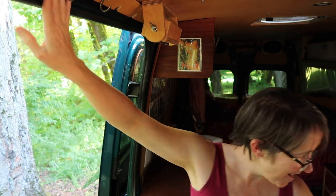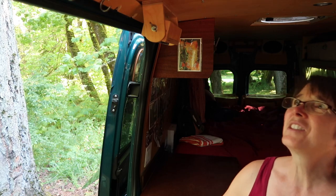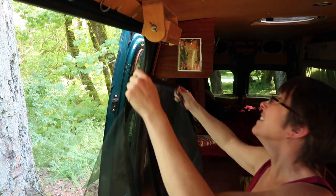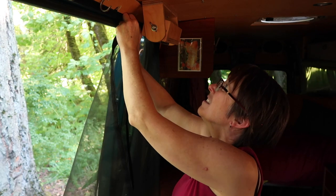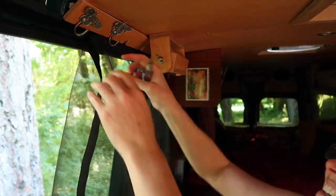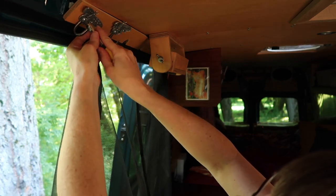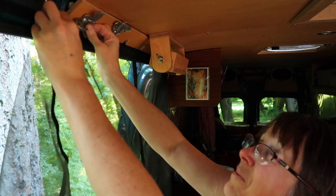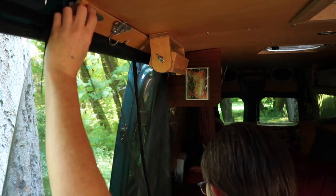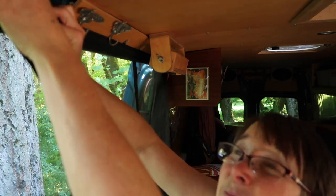I've got the velcro on, so now I'm going to try and put up the screen — it should be super easy. This one's becoming a problem so I'm going to get it loosened up so that I can get my screen up there, and then I'm just going to tighten it back down, because I'm going to leave the screen up for a while and that'll just keep it even stronger.